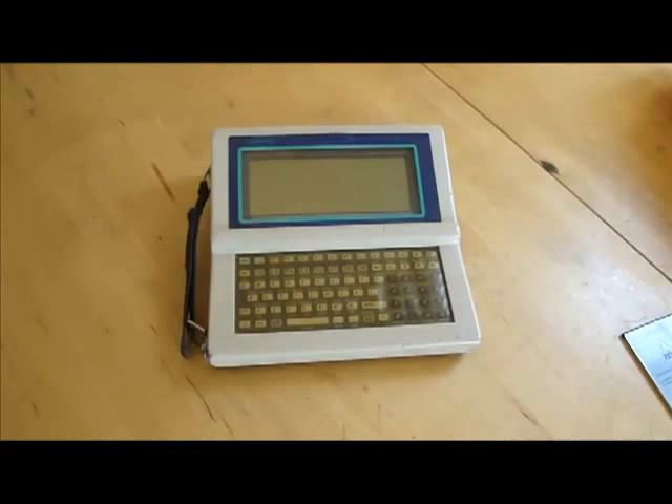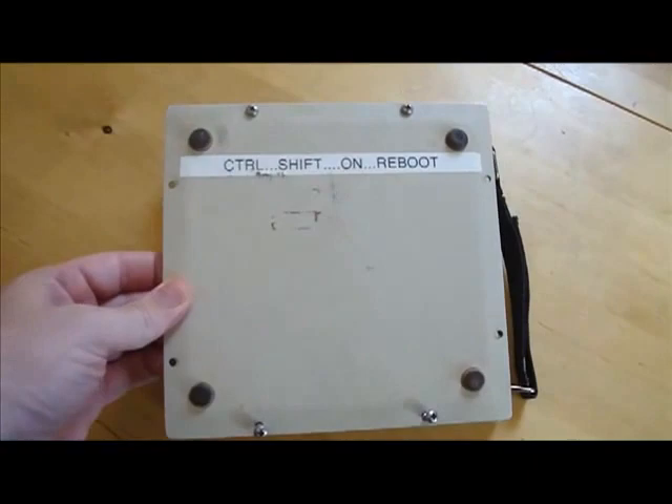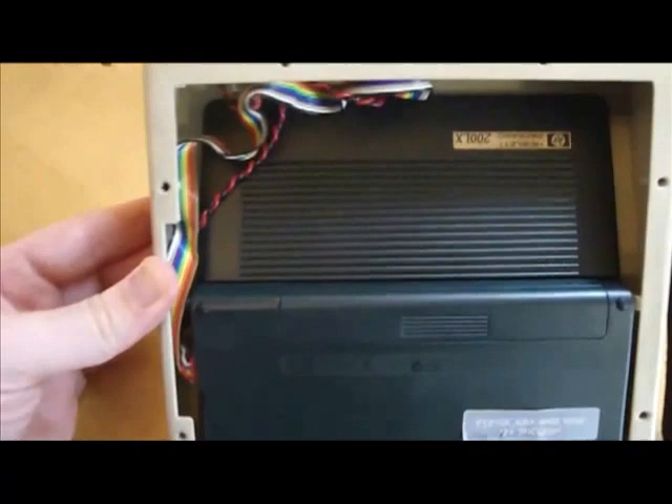To actually access the computer you need to unscrew the bottom part of the case. And there it is — isn't she a beauty? All wired up and ready to go. I'm going to be taking this thing out of the case. As cool as it is, it's just a little too industrial for me and really just unnecessary.